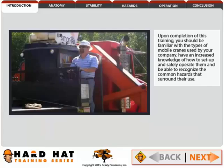Upon completion of this training, you should be familiar with the types of mobile cranes used by your company, have an increased knowledge of how to set up and safely operate them, and be able to recognize the common hazards that surround their use.